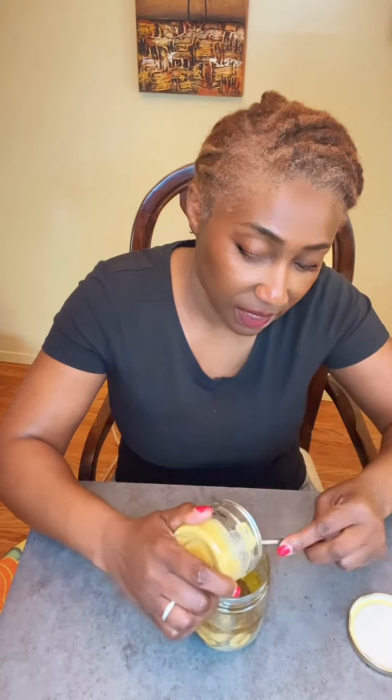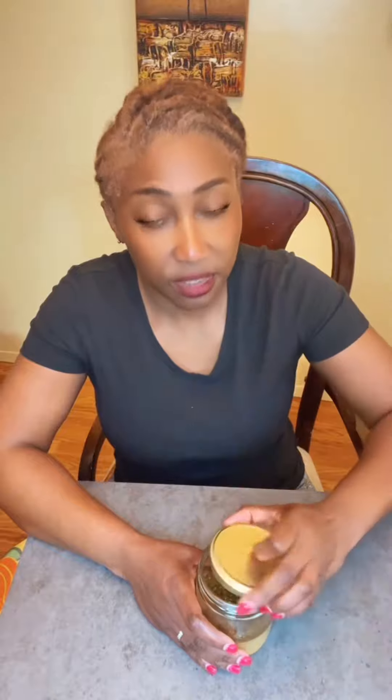It looks like a lot but it's really not. You also need your mustard. This is a simple and easy Italian dressing and you can put this on anything — that's what I love about it. Just cover this up.